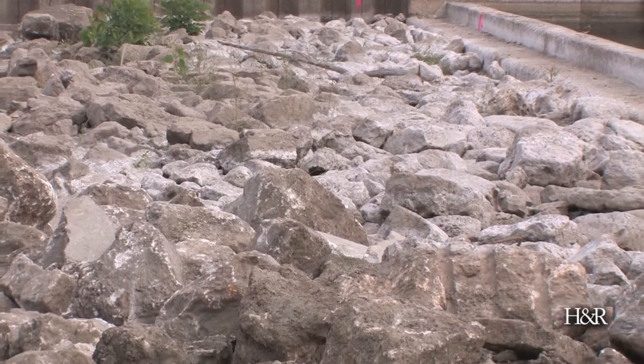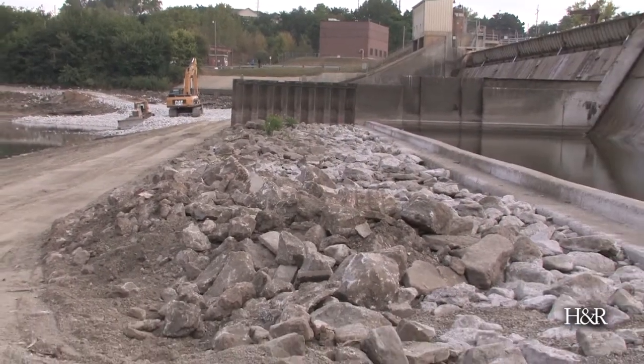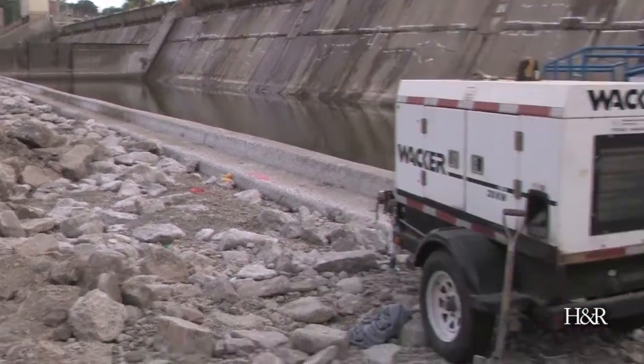This riprap here was laid on a previous project — this is probably about an 18-inch riprap size on average. We're bringing in 24-inch and 36-inch riprap, and when you say 24 or 36, that's the average size of the rock, so it's going to be pretty substantial.